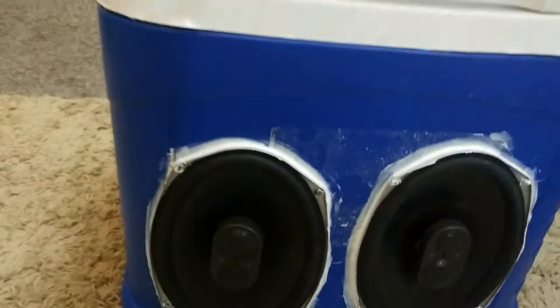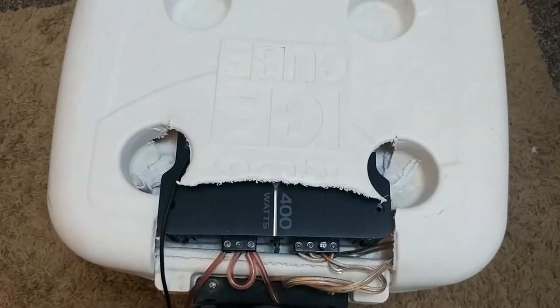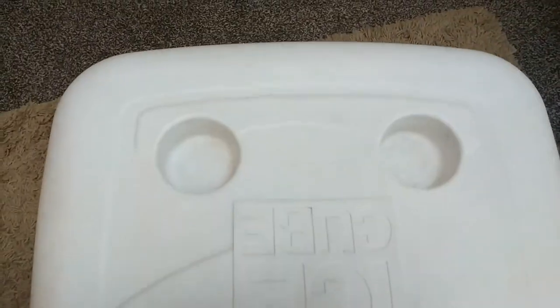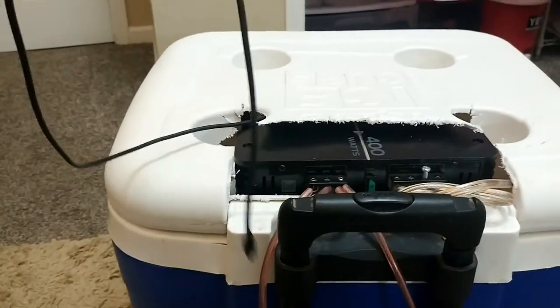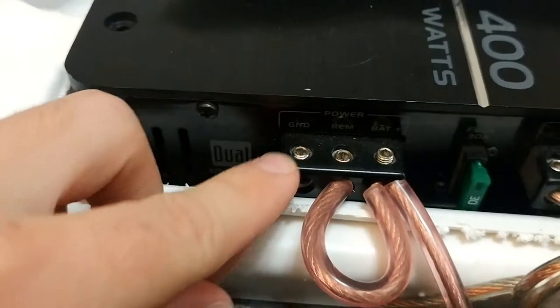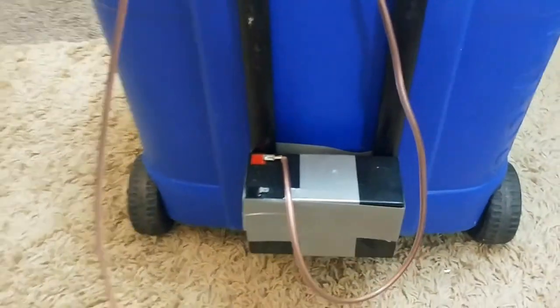I took some silicone and put it all the way around the edges for a complete seal. To hide the amp, I put it up on top of the cooler — there's about a two or three inch gap there. I ran an aux cord from the other side right here, so you can just plug your phone in and play straight from there.